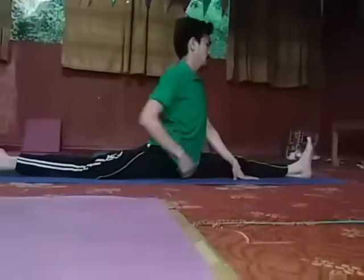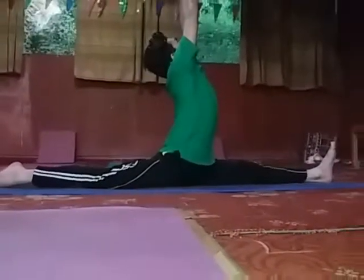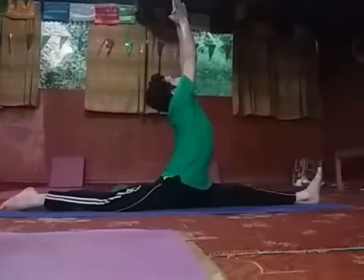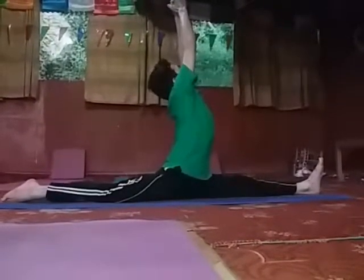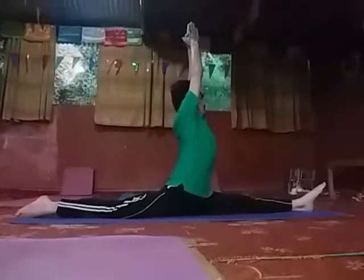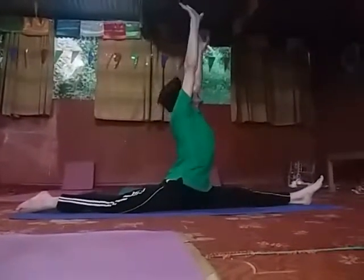And also definitely on your left leg. Can you stretch your arms? Inhale and turn your palms. Hold as much as possible in this position. Exhale.